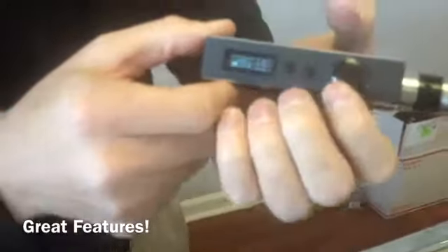Some of the features on the display: it's going to show you what your watts are, what your volts are, and how low your build is — right now I've got a 0.1 ohm build, and the Sigelei fires down to 0.1. It also has a battery meter, which is outstanding.